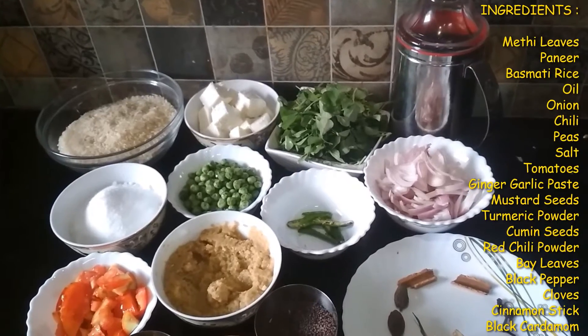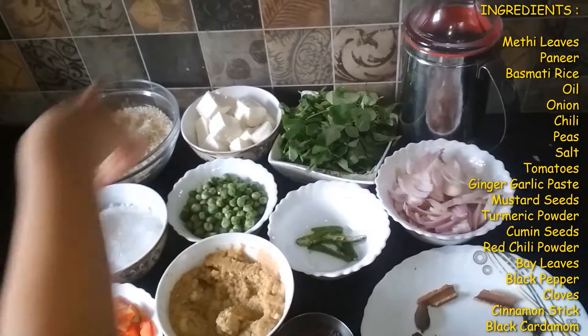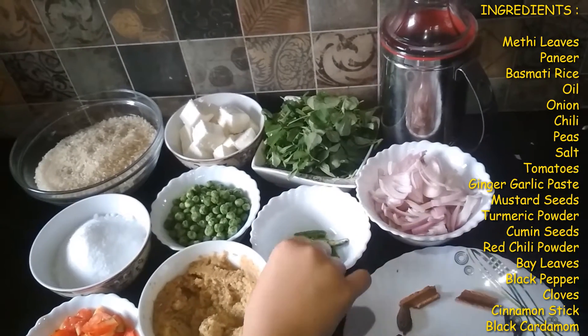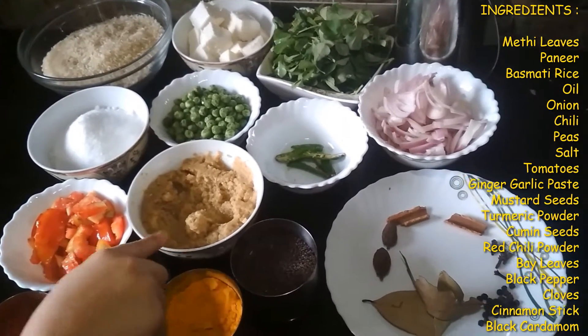The ingredients of my recipe are some methi leaves, paneer cubes which are chopped, some basmati rice, oil, chopped onions, chopped green chili, peas, salt, chopped tomatoes, and ginger garlic paste.